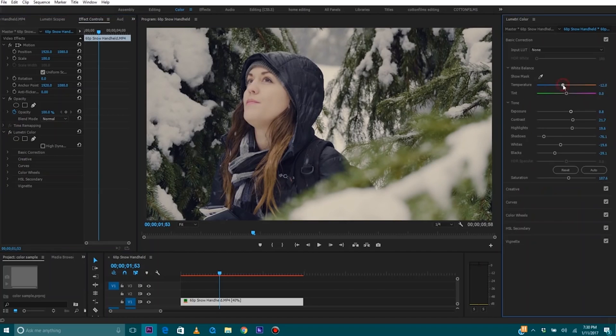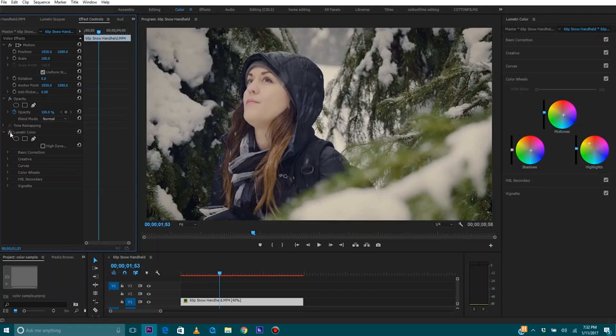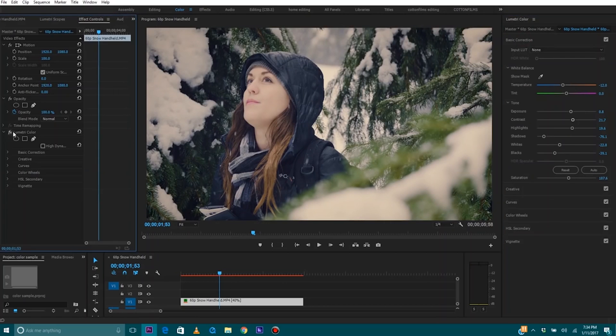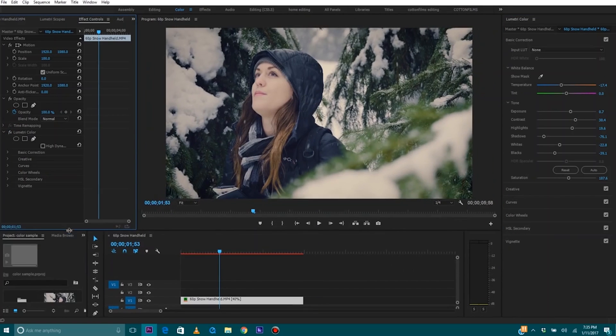Last but not least, tip number five: color grading is the icing on the cake of your video. You can take amazing footage, color it completely wrong, and it looks like trash. Work on your color grading skills or go buy some LUTs — they're super cheap. Whatever you have to do, just make sure the color on your video always looks super nice because that's what's really going to set the tone and the mood and give your video that super professional look that you're after.